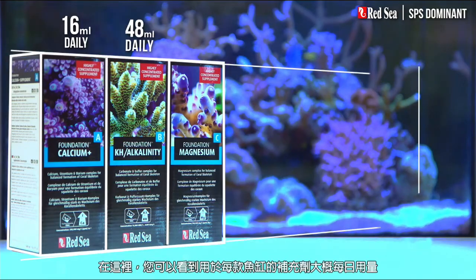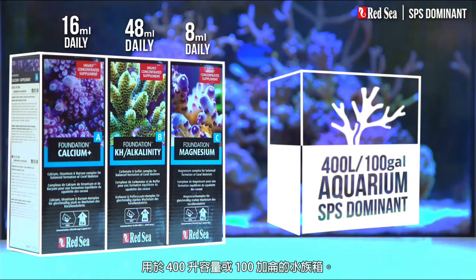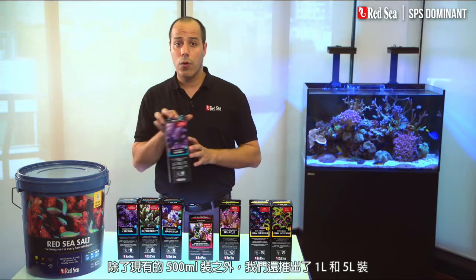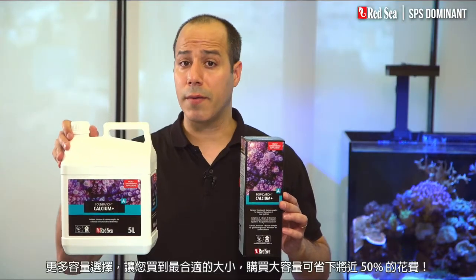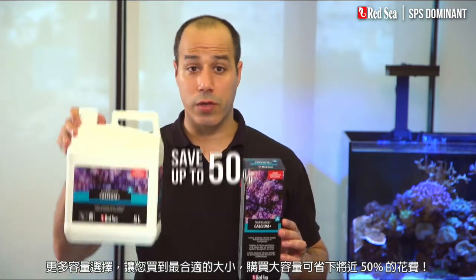Here you can see the approximate daily dose of the supplements that will typically be used, for instance in a 400 liter or 100 gallon aquarium. In addition to the original half liter packages, we have introduced one and five liter containers, enabling you to buy the best size of each supplement while saving almost 50% with the larger sizes.